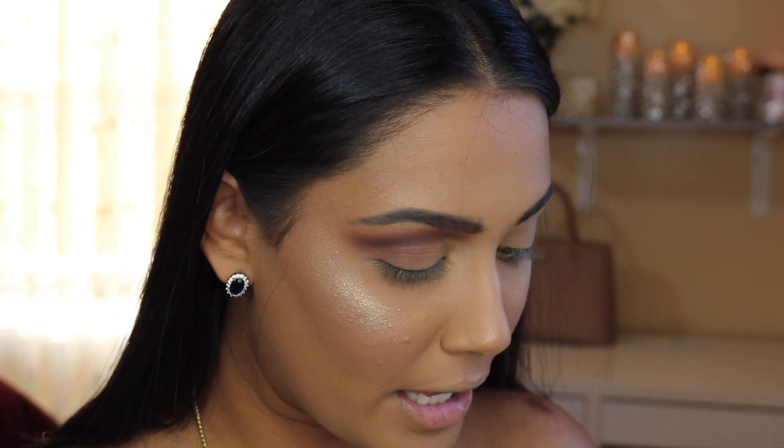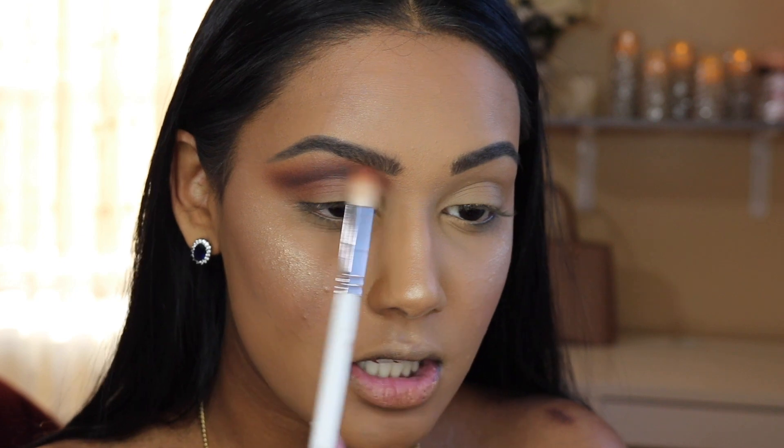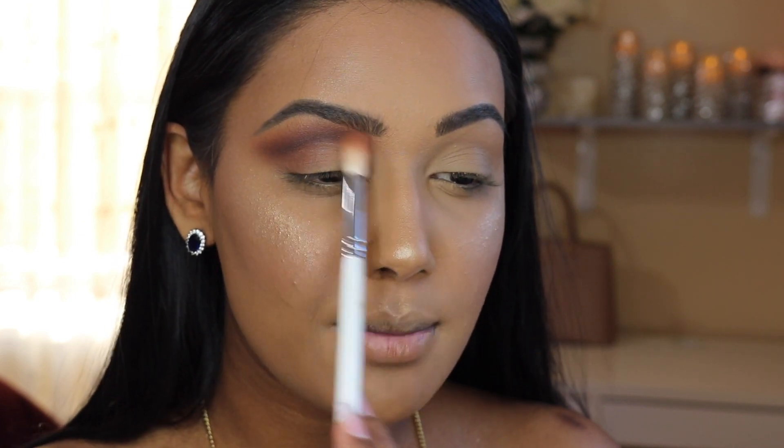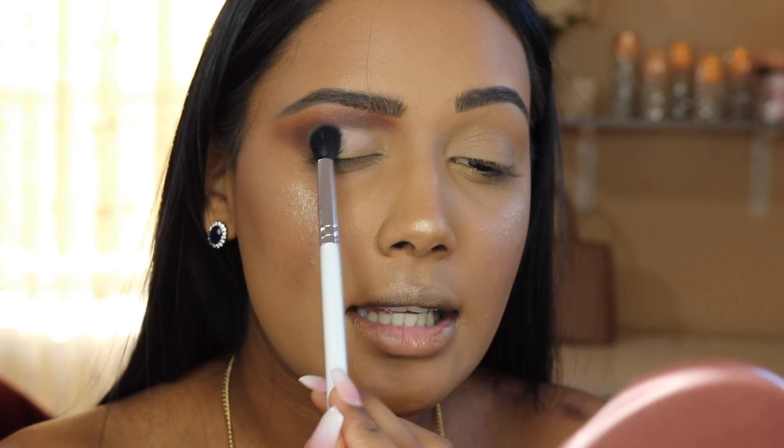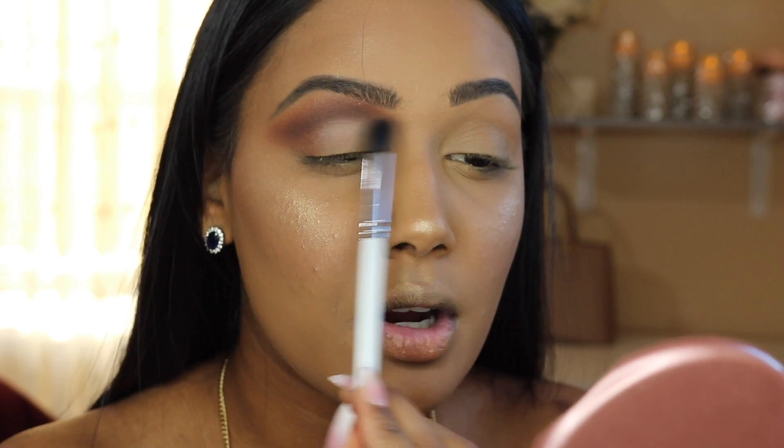I'm going back in with that second brush, picking up a small amount of Stunner to just buff out these edges as lightly as possible. For my lid color, I'm going into a small blending brush — the GH36 — because I don't want my lid color to be super opaque and sharp; I want it to be subtly blended out. I'm mixing the shades Private Party and Mogul and lightly dusting this on the lid area, with the intensity really being in that new shape I created.